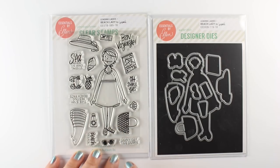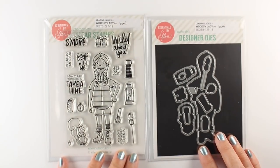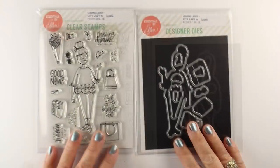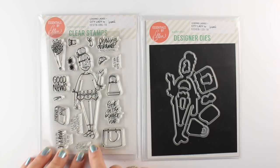This is Beach Lady. She's got a lot of stuff she can go to the beach with — a little crabby buddy, seashells, drinks, a hat, fun things. There's Woodsy Lady who goes out to the mountains and goes hiking and camping. She's got all her gear with her, and she's got a little squirrel for a buddy, which is nice because you never want to go hiking alone. And finally is City Lady, and that's the one I'm going to be coloring today.